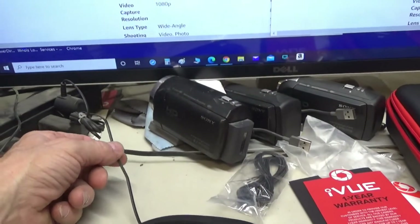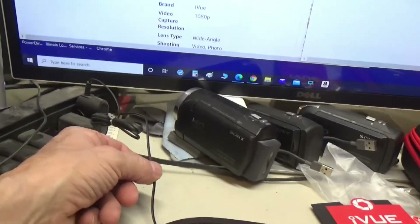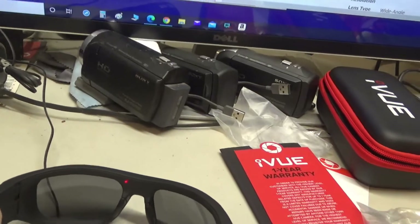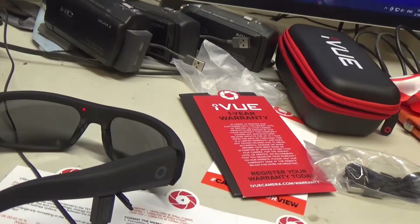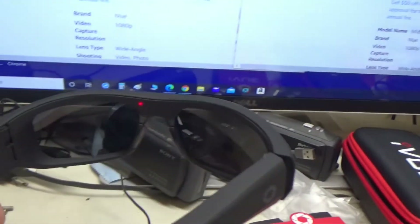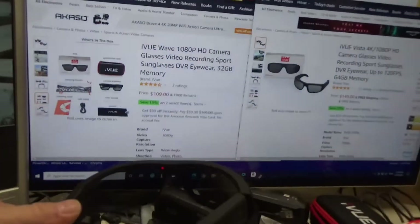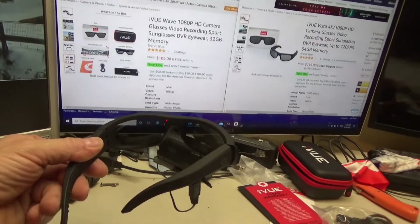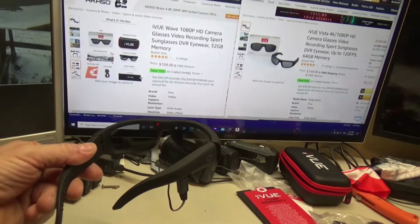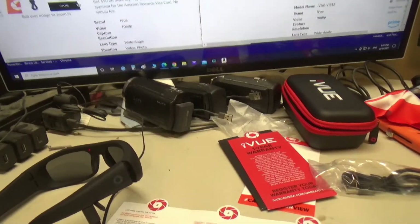I plugged this in to charge it — I already had a compatible wire handy — even though it was already charged up. You can see the little red light flashing. I'm also curious whether it can actually record while it's charging.